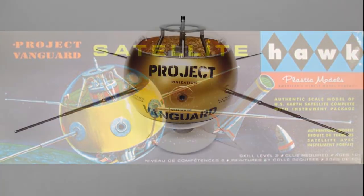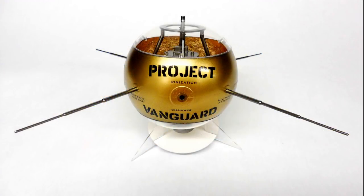It's a skill level 2 kit, originally issued in 1958, the same time that the actual Vanguard satellite was launched. It's model number HL603 in the latest release in 2014. Round 2 Models has brought it back for us — this classic kit from Hawk Models.